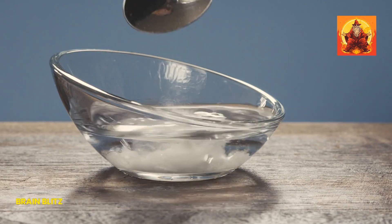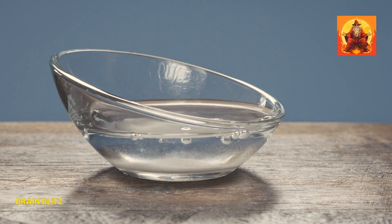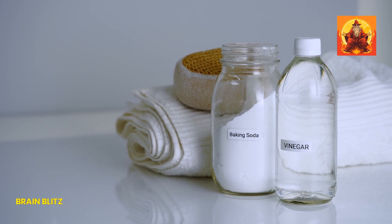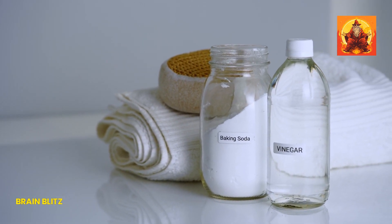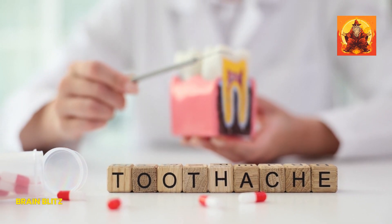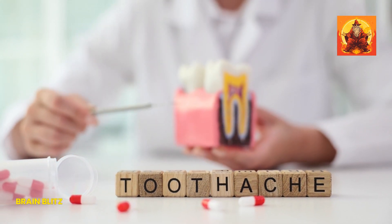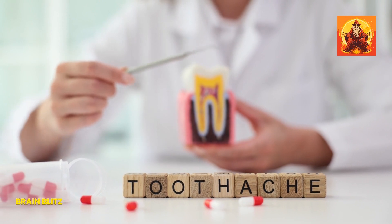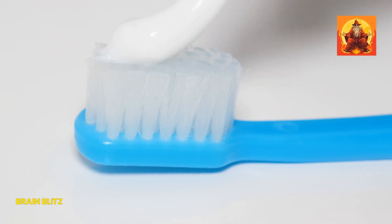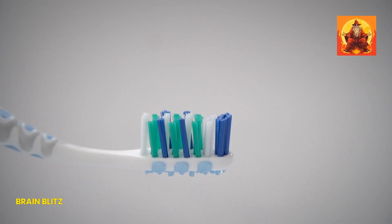Baking soda isn't just for keeping your fridge fresh — it's also a fantastic remedy for toothaches. The magic of baking soda lies in its anti-inflammatory and antibacterial properties. When you apply a baking soda paste to an aching tooth, it helps reduce inflammation and kill bacteria, which can significantly ease your pain. It's like a tiny gritty superhero that fights off the bad guys in your mouth while also soothing the irritated area.